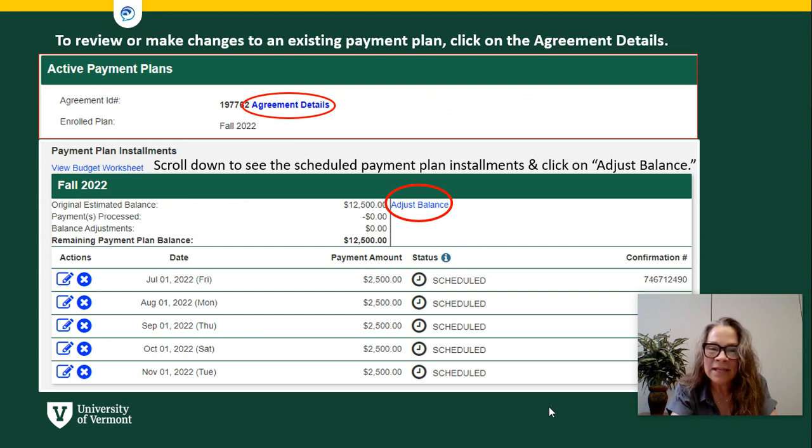Once you plug in the full amount, you will come to the agreement details screen, which takes the full estimated balance you intend to pay and breaks it into equal payments. For example, a family paying $12,500 would split that into $2,500 per month July 1st through November 1st. Keep in mind that if something changes — an additional scholarship or another form of payment — you can adjust the payment plan at any time.